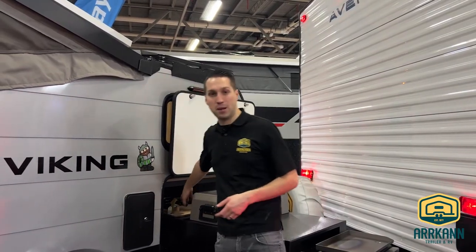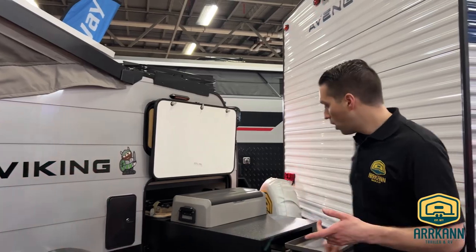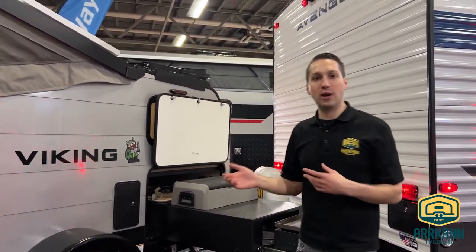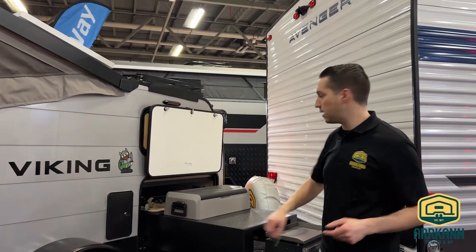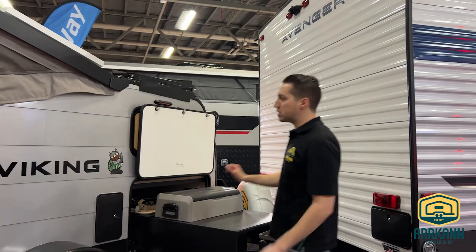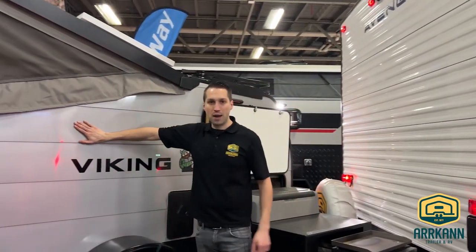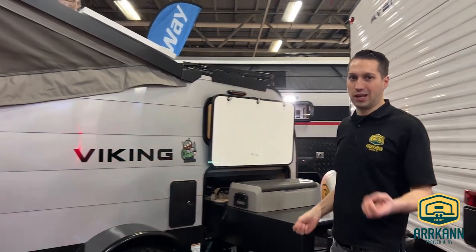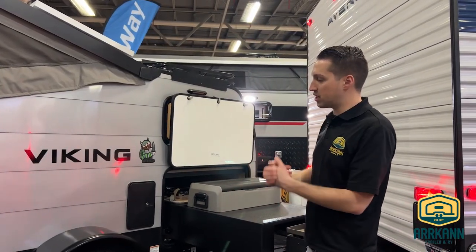It's also got a stowaway table that straps in behind it. A key detail here is this is all metal — no wood, no chipboard, nothing. This is really durable and it's going to last you a long time. They also redid the paneling a few years ago — metal paneling versus the old textured plastic like an old tent trailer would have. So it's really sleek and really durable.